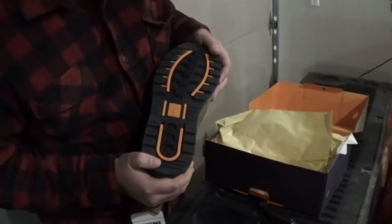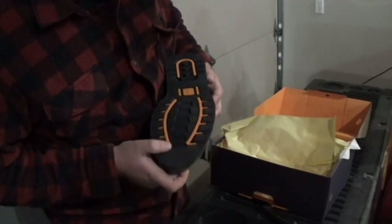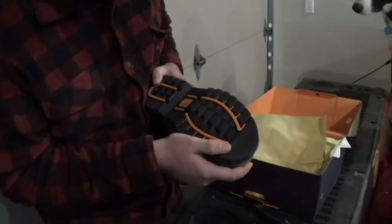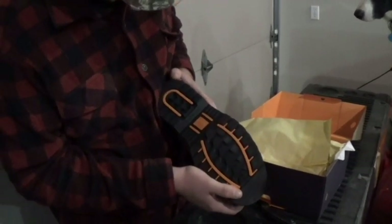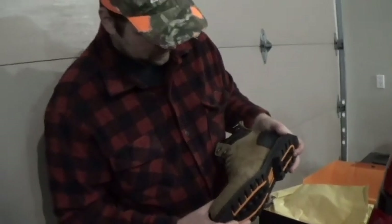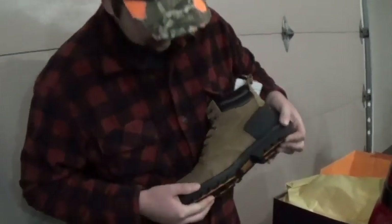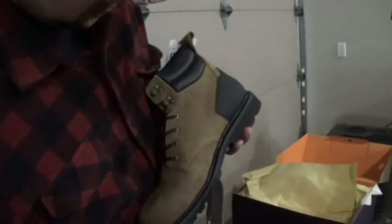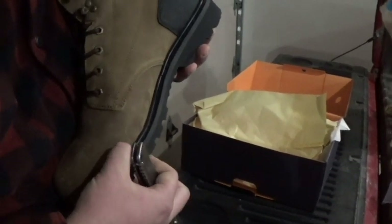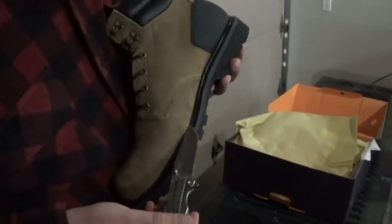It says oil resistant. It says Goodyear welted construction — I don't know if that means like Goodyear rubber. It seems like pretty good treads. You can see where the threads go along the sole; there's like a different bead running along. My camera person just informed me it's called top stitch, for durability.